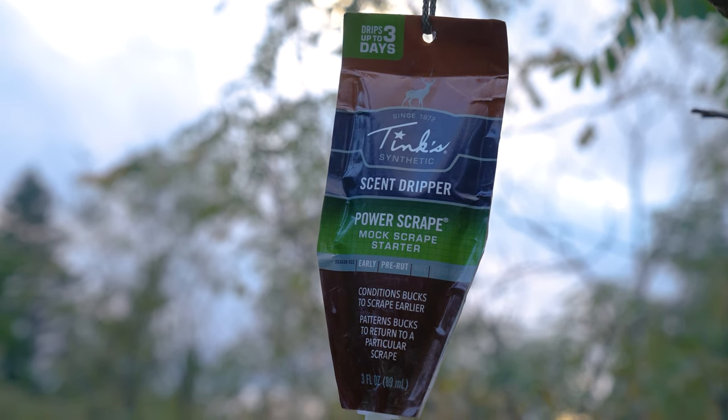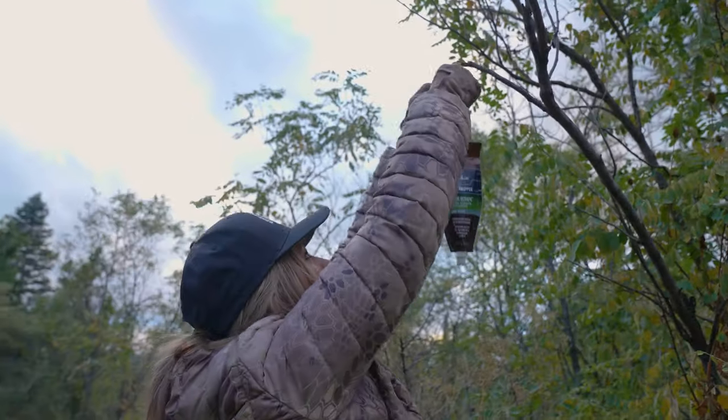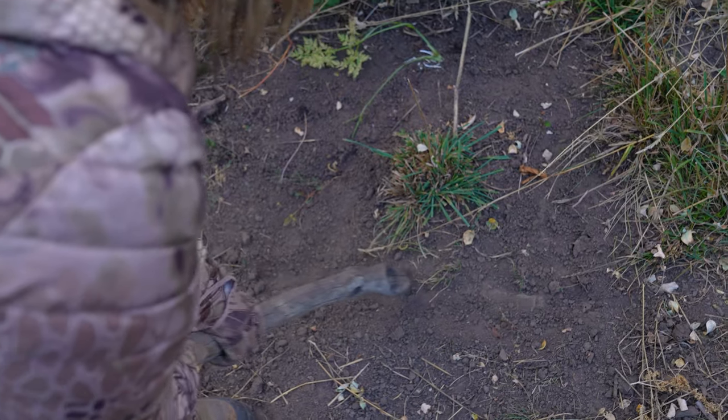Tink's Power Scrape Mock Scrape Starter is a highly effective buck lure designed for use throughout the entire hunting season. You can use it over natural or mock scrapes to condition deer to frequently return to your hunting location.